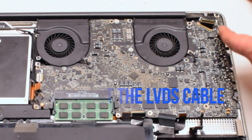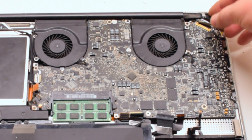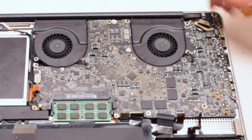Connect the LVDS cable next. Gently slide it into the socket — be very careful as this is one of the most fragile connections. Lock it in.